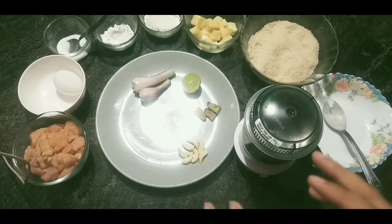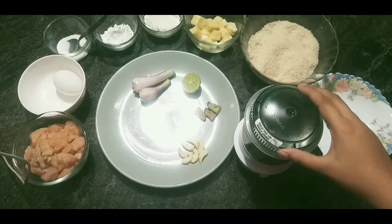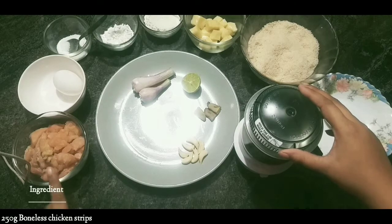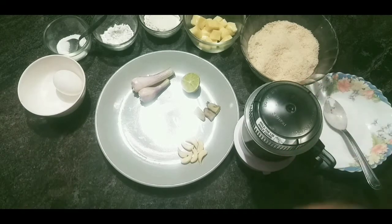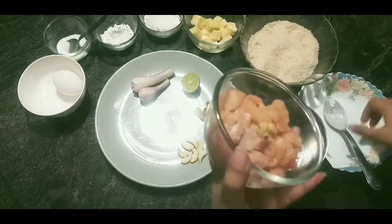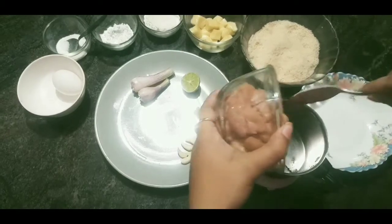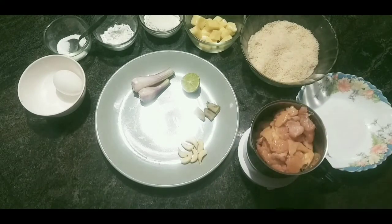Today we are making something different and interesting and delicious — we will be making chicken cheese balls as a starter. For that we will take 250 grams of boneless chicken strips, which we will mince into pieces, or you can also paste this in a blender.